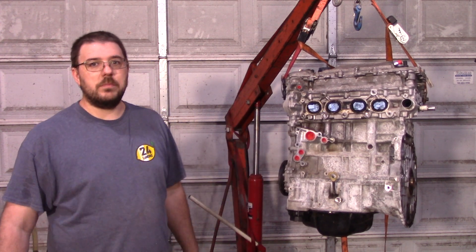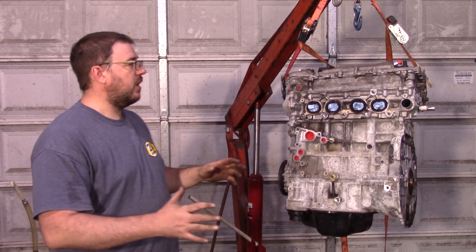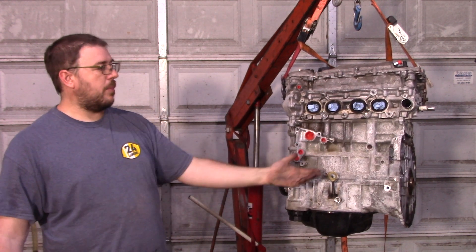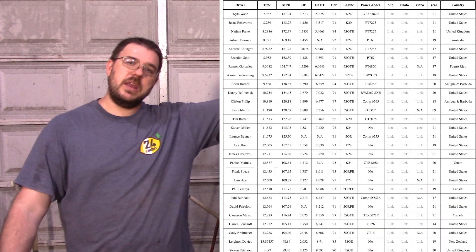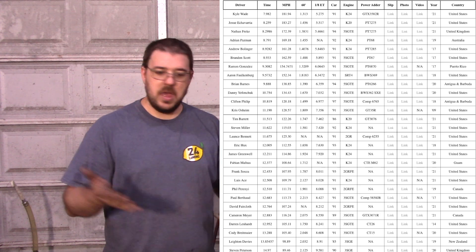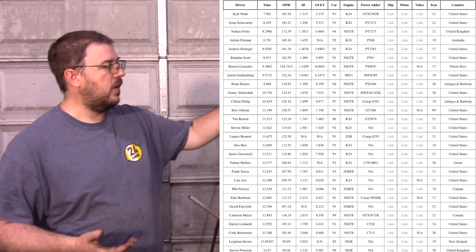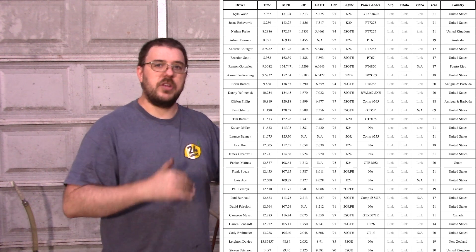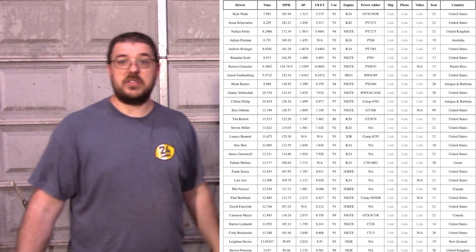First, I want to clarify the goal for this car. The goal is to take the naturally aspirated record for all generations of MR2s. The list I'm going by — and why I picked an SW20 — is MR2 Nation. I'm going up against anybody that has nothing in the power adders column. Currently it's SW20s, but if an AW11 or a ZZW30 comes up above the list, that's the competition. I'm going to be the top person on this list with nothing in the power adder category. Right now, Stephen Miller with that 11.6 is the time to beat.